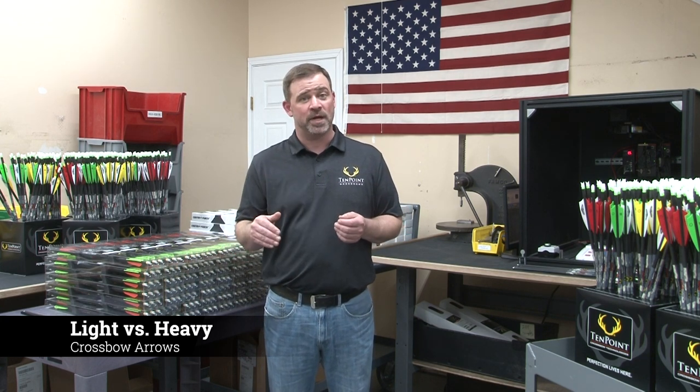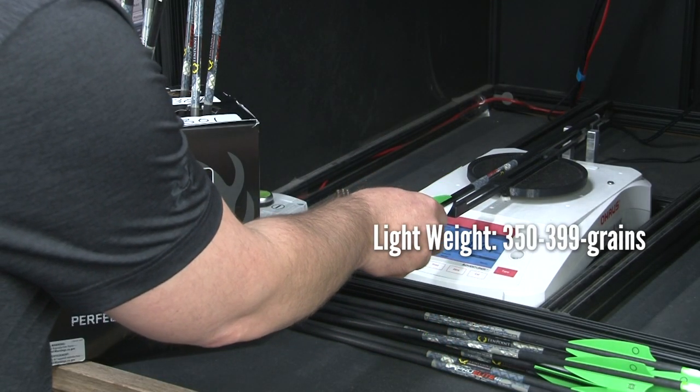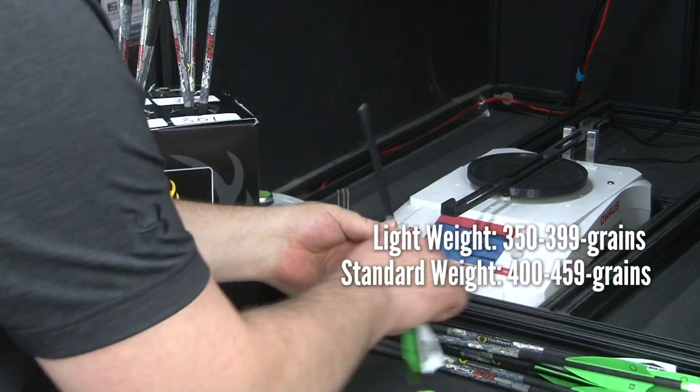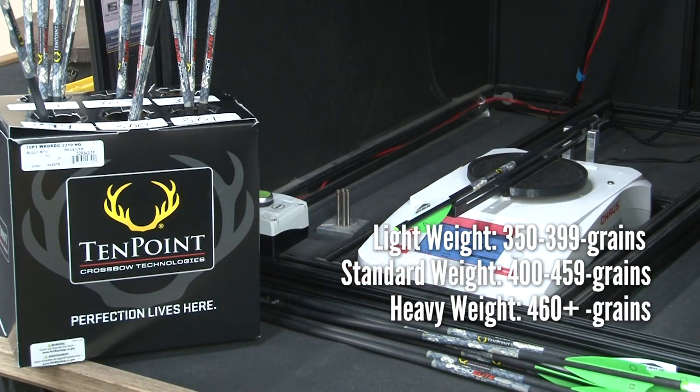Crossbow arrows come in many different weights that range from lightweight to standard weight to heavyweight. Lightweight arrows weigh in between 350 to 399 grains. Standard weight arrows range from 400 to 459 grains, and heavyweight arrows weigh in at a hefty 460 grains and above.